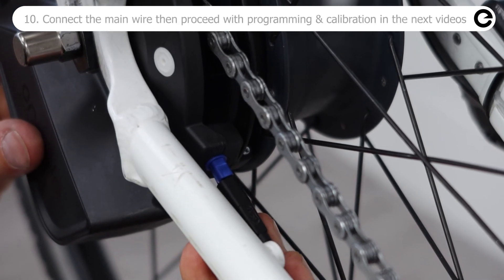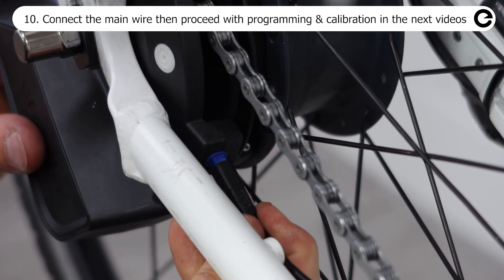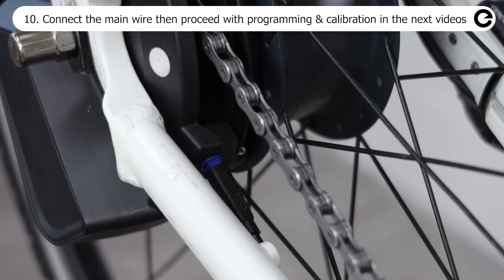Connect the main wire harness and proceed to programming of the hub interface and calibration in the next videos.